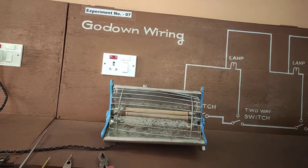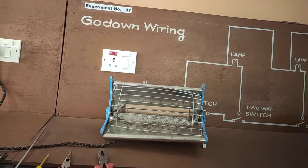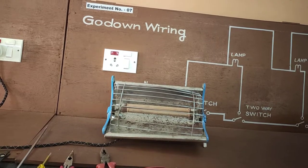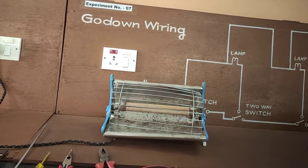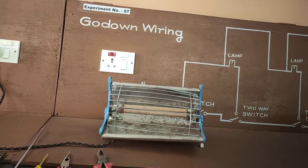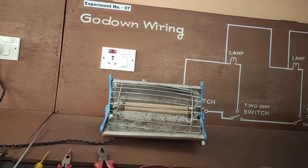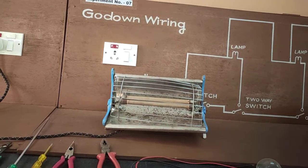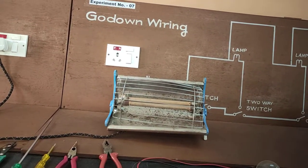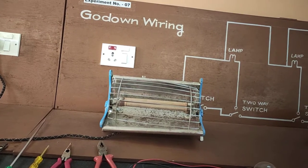On the other hand, they are not energy efficient, nor are they effective at heating large areas due to their limited surface area and position along the outside wall of the room. This room heater converts electrical energy to heat energy.